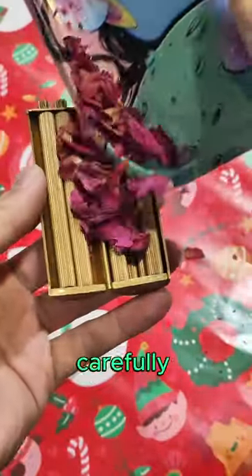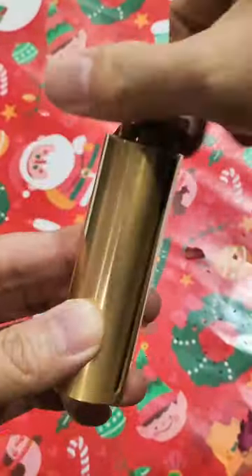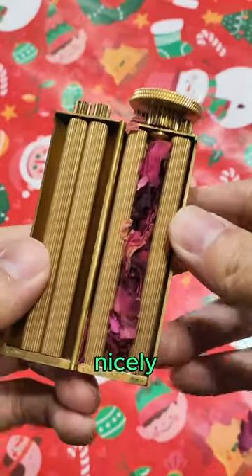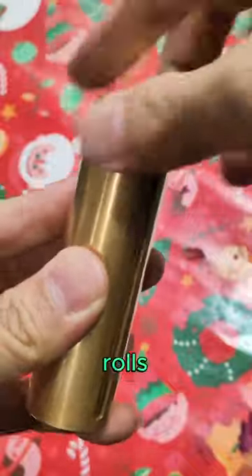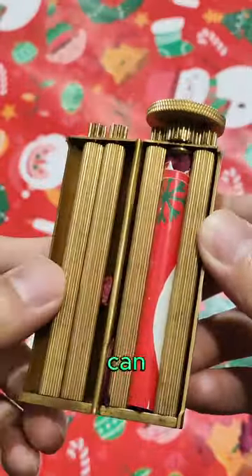Just pick up your flowers and carefully place it into the Zatobi. Now close it and twist so it packs the flowers nicely. Then add your plant wrapping paper and twist again until it rolls nice and tight. Now you can add to your plant collection.